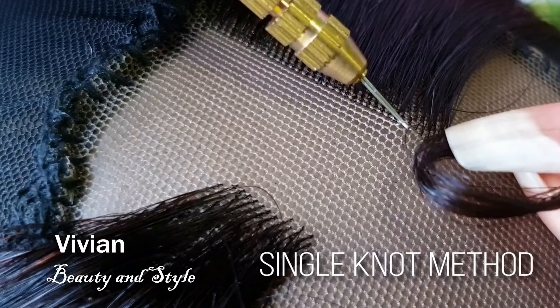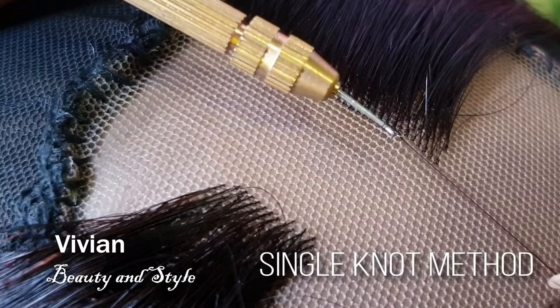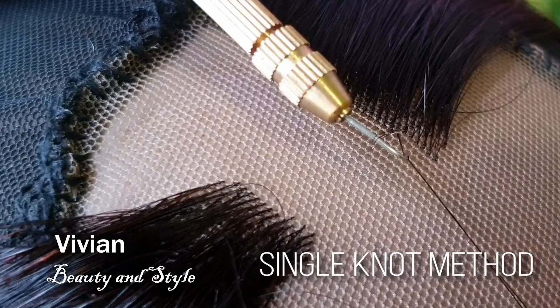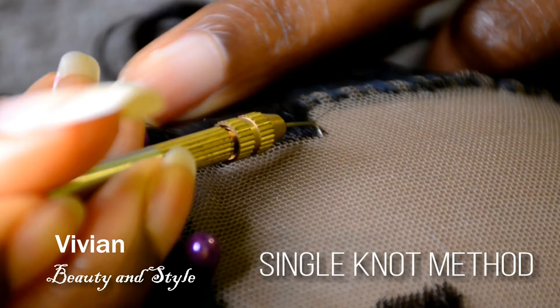Again, pass the ventilating needle through the lace, hook two strands of hair just like that, and pass it through. Next take the ventilating needle and wrap it around the hair just like this, then rotate the ventilating needle upside down and pass it through the loop just like this.